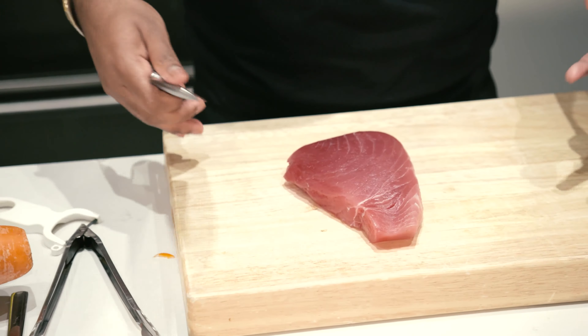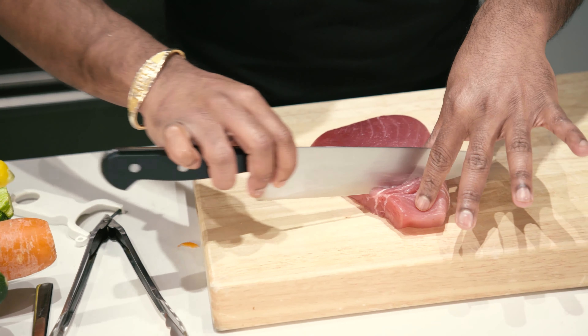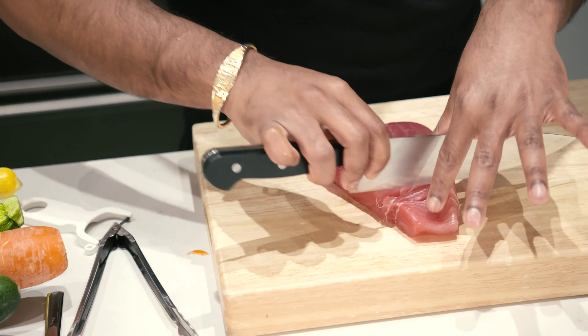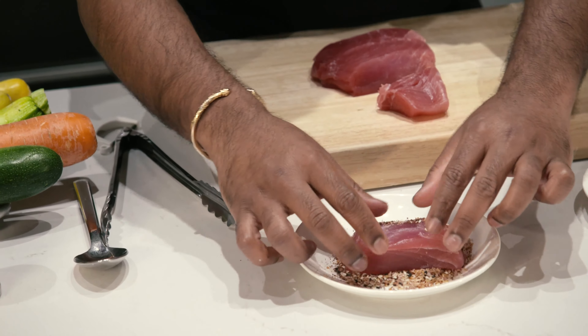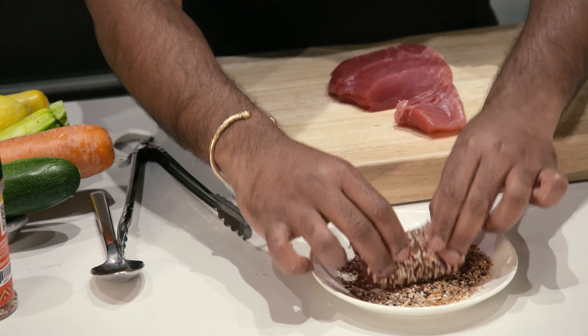While your vegetables are marinating, grab your tuna. You're gonna want to cut this up into about two inch by one inch rectangles. Always cut against the grain — this way you won't spoil the natural look of your tuna. Use everything bagel seasoning and cover the entire tuna, then sear it on very high heat. Cover all of the sides and make sure you pat it down to create a nice crust.